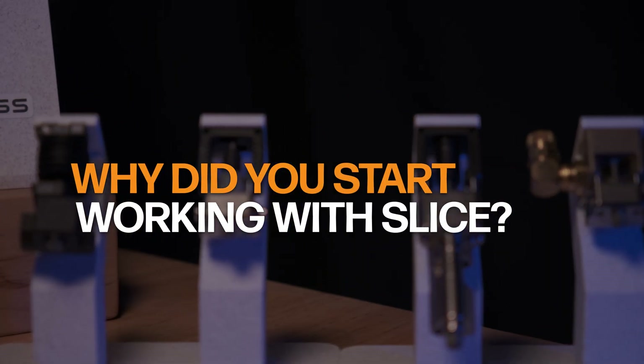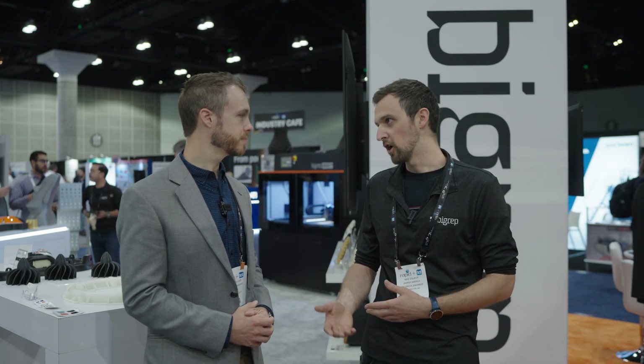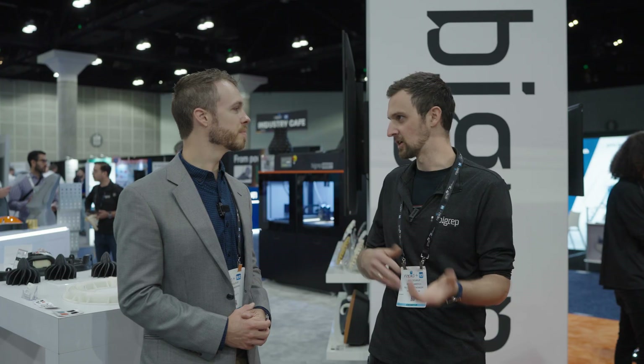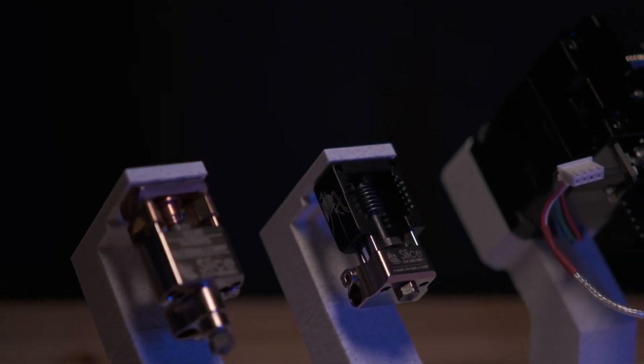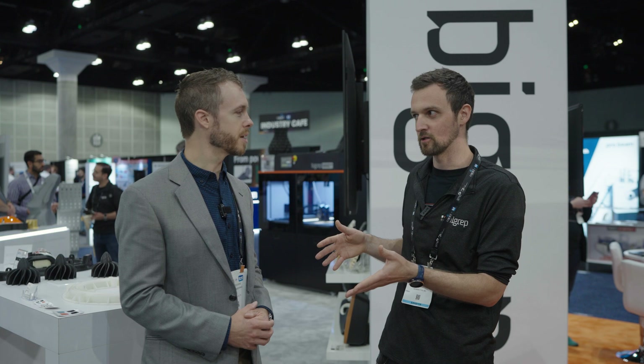Why did you start working with Slice? Well, at first when we started we were developing our own hot ends — trying different sizes, aluminum, steel, different materials, different heating cartridges, sensors. At some point we realized a hot end is not just any part on the printer — it's one of the hard pieces. We were spending so much time developing the printer, so we had less time developing the hot end. So we thought, why reinvent everything ourselves when there are great options on the market?